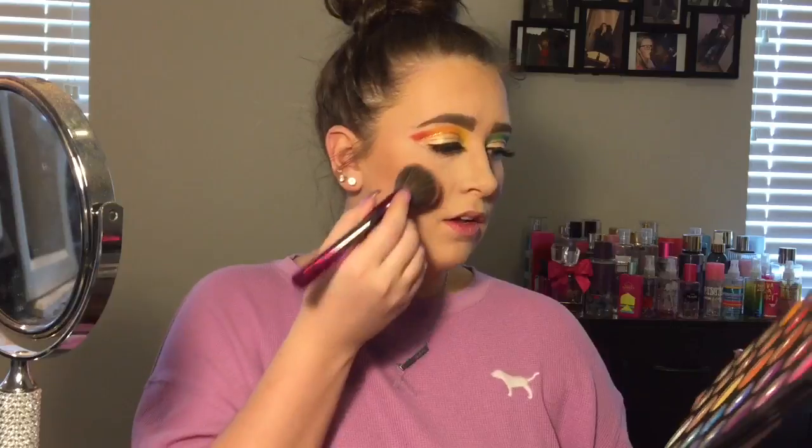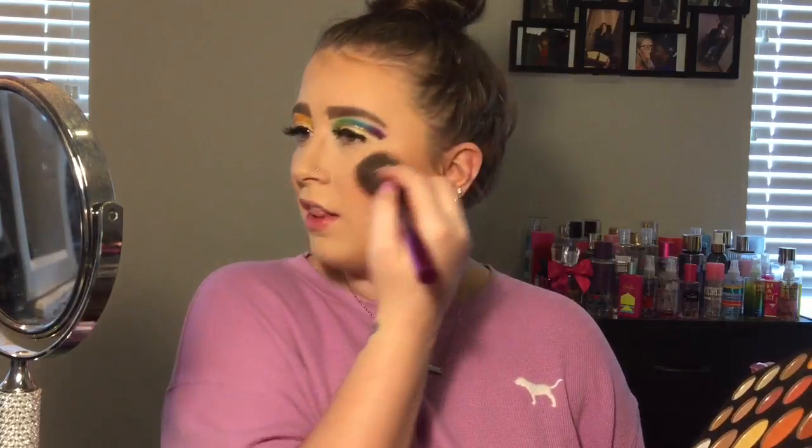I love when a blush has a sheen to it — not glitter glitter, but just a nice shimmer. Oh my god, I love this. Now I have a new highlighter I want to try — it's the Amrezy highlighter. I've only swatched it and have not put it on my face yet, so this is my first time trying it.